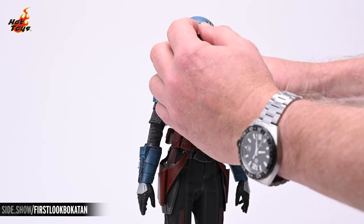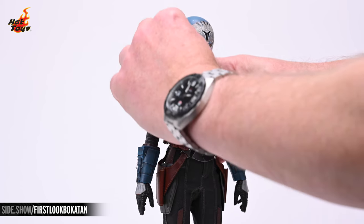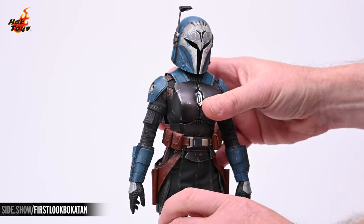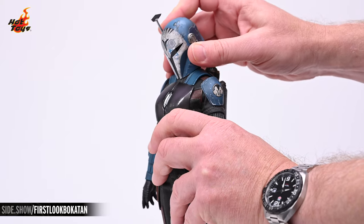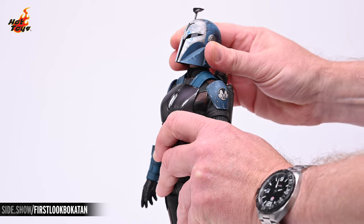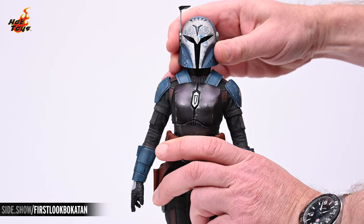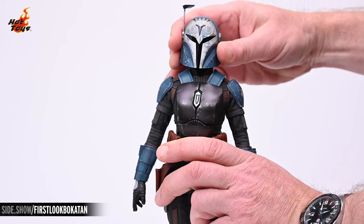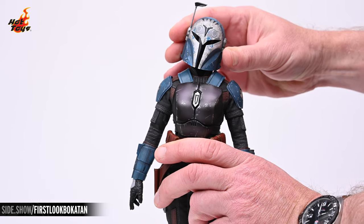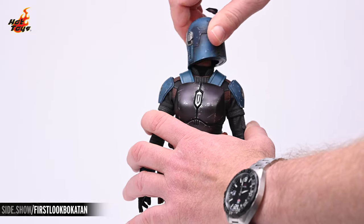Moving on to articulation: the rangefinder on the helmet can move the required 90 degrees to put it in position to serve its function. The helmeted portrait can look down about 45 degrees, rotate 90 degrees, and about 10 degrees up. It can also achieve about 15 degrees of tilt to either side and can rotate a full 360 degrees.